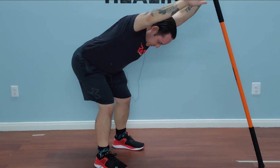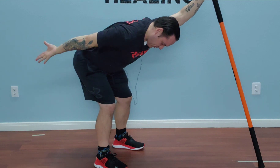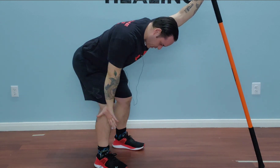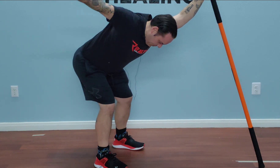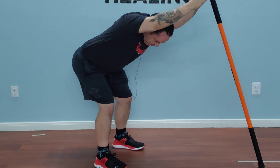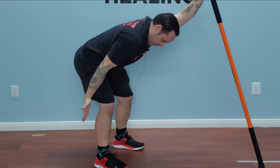Once my bicep reaches my ear, I'm going to start to initiate rotation, swing, hold that rotation, maintain that tension, swing back, and start to come back in the opposite direction. Coming up, start to initiate rotation, going palm up again, cutting across the body.